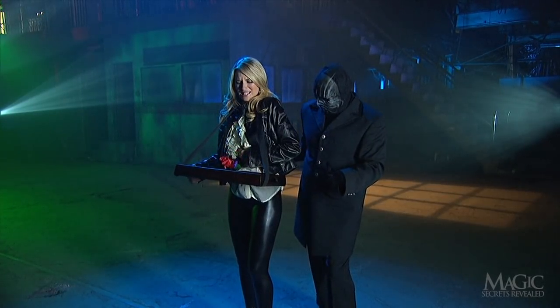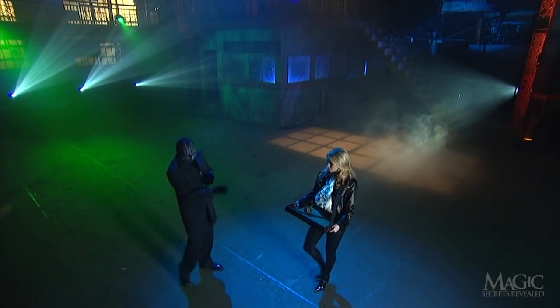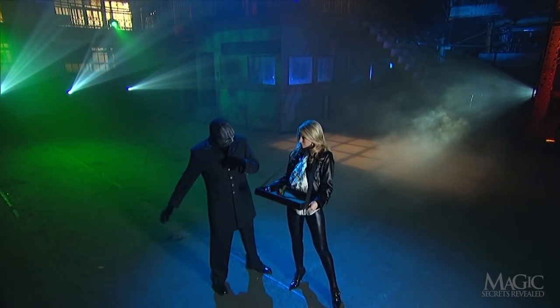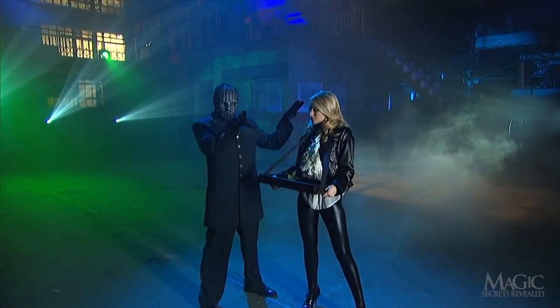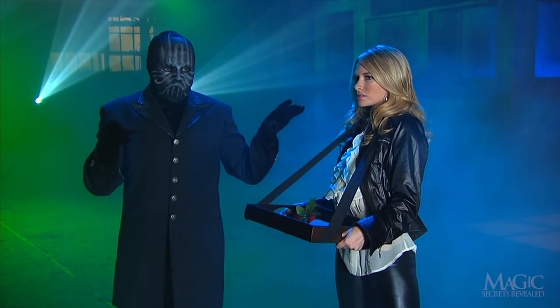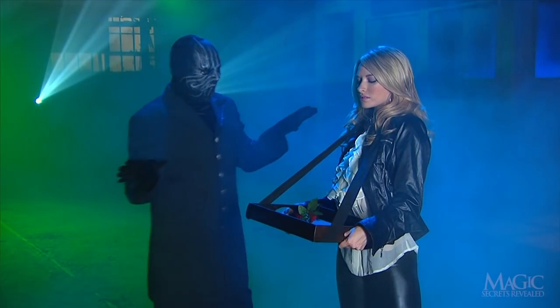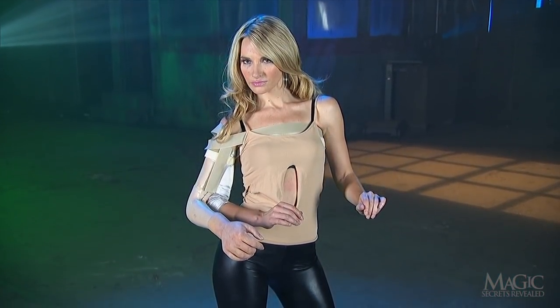You've been looking at the secret all along. When the assistant enters, we notice that she's carrying an old-fashioned tray used by cigarette girls in nightclubs and Vegas casinos. Whenever assistants carry an unusual object or wear an outlandish costume, you can bet that it has something to do with the secret.